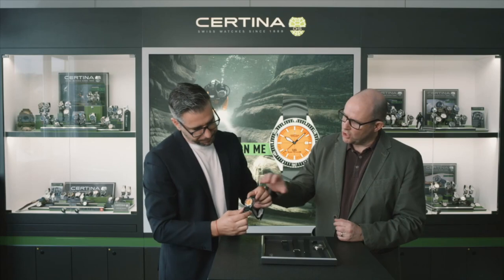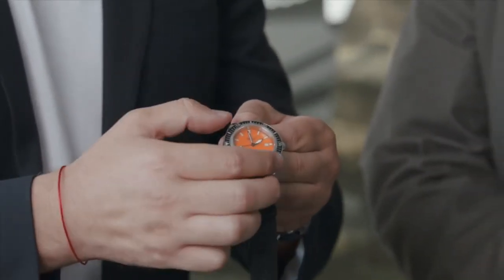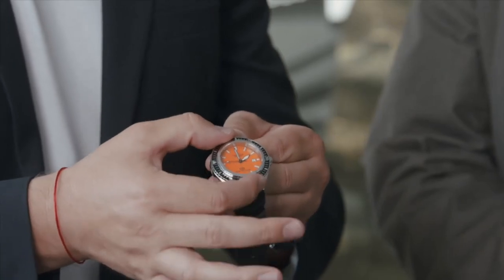And we kept also the special bezel. The bezel is secured against an unfortunate diving time change — you have to press and then you can turn counterclockwise. You cannot turn it without pressing the bezel, so it's secured this way. Just like the original model.